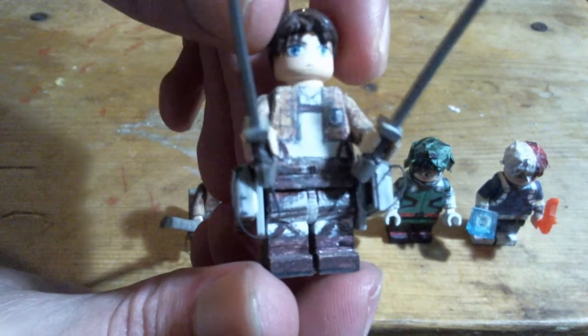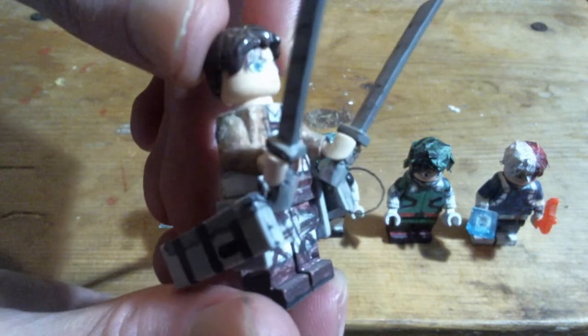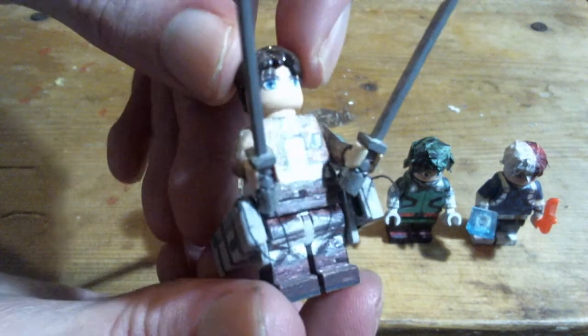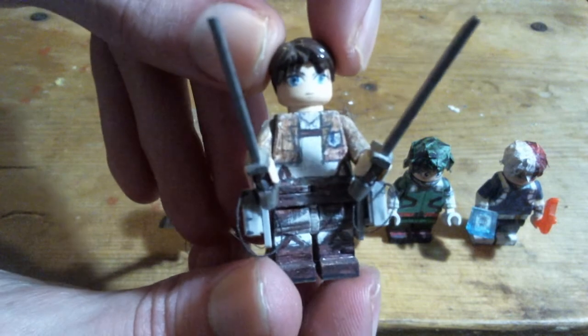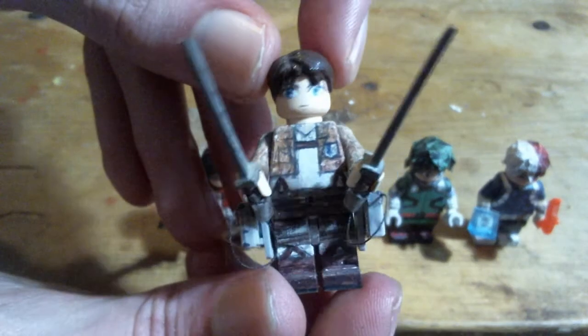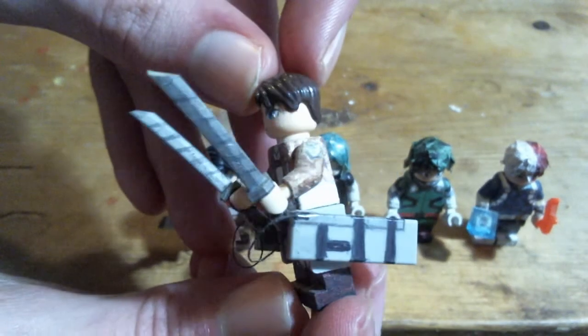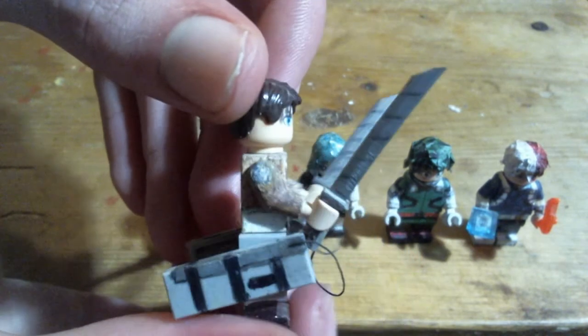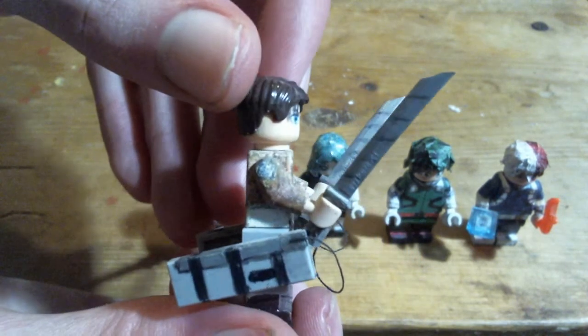I took some sewing thread and taped that from the swords to the ODM gear. And the flesh-pairing blades are made from katana pieces that were straightened out a bit.